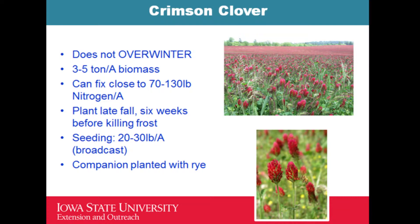Crimson clover is an excellent crop — we got a chance to go out and look at the plots. In my experience it does not overwinter and winter kills, but it is a great crop. What was shown this morning about growing cover crops between plastic mulch — crimson clover could be a good contender for that. The biomass can reach three to five tons per acre.